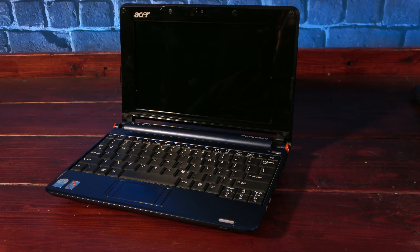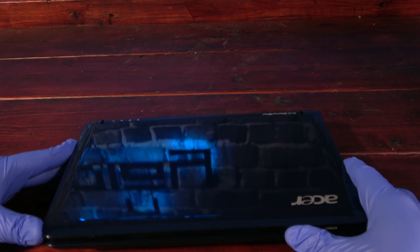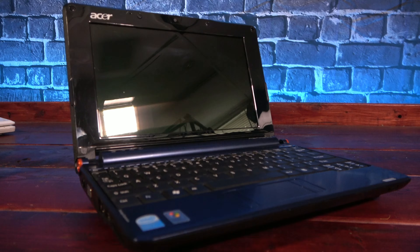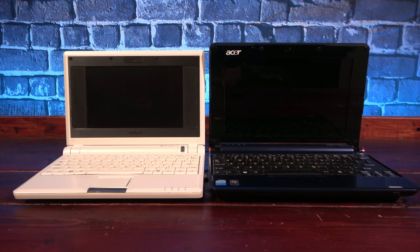Shiny is definitely the operative word here, because the entire top shell on this thing is a veritable fingerprint magnet. Even the LCD they used is glossy and reflective, which is generally not my first choice when I select a laptop. But I fell in love with the rich blue color of the Aspire One, as blue has been my favorite color for as long as I can remember. And while it's barely bigger than my original EEE PC, it manages to one-up it in almost every sense.